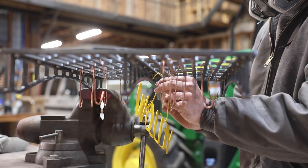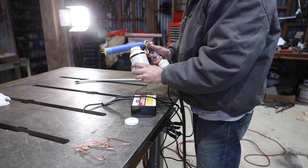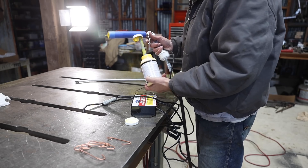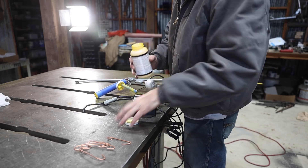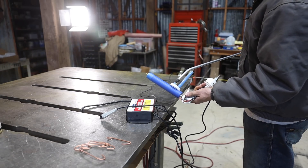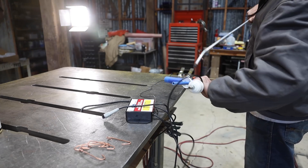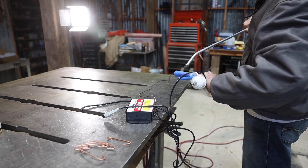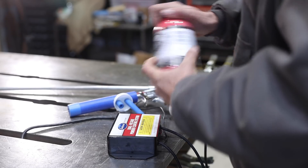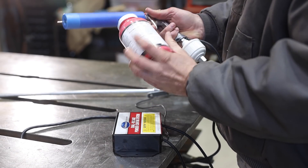I carefully transferred it over to the oven rack. Here's my absolute favorite thing about powder coating — how easy the cleanup is. You just blow the gun off and sweep up whatever powder is on the floor and you're done. I was excited to try out the other colors.